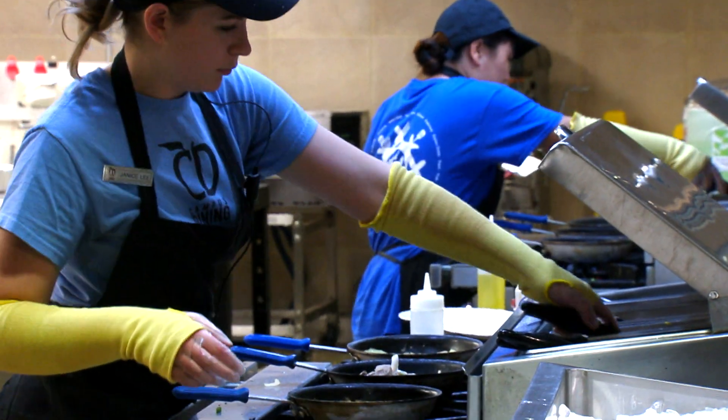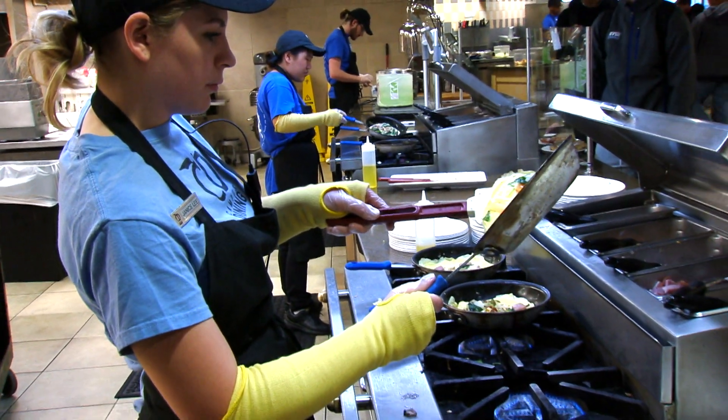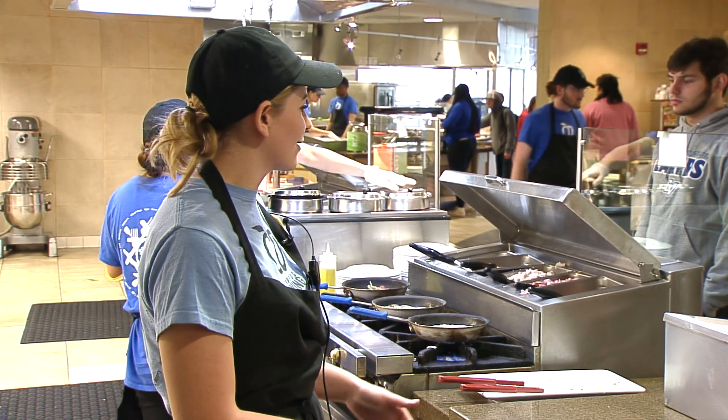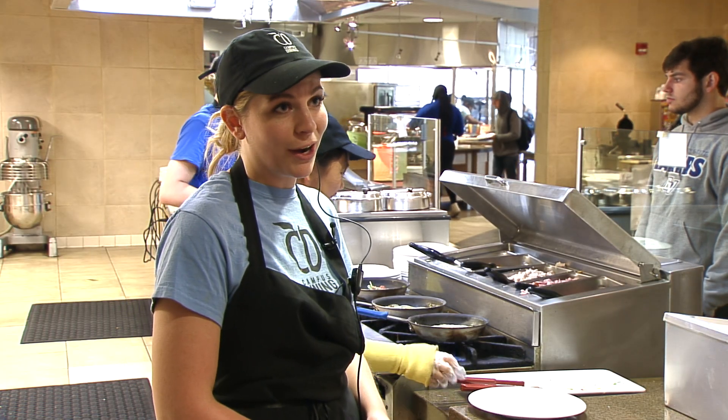We make sure everything's topped off before customers come out. You don't want customers to come out and find the spinach is empty. We make sure everything's nice and topped off and looks nice for the customers — that's pretty much how everything starts.